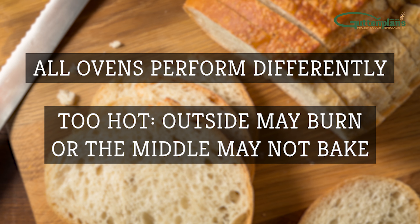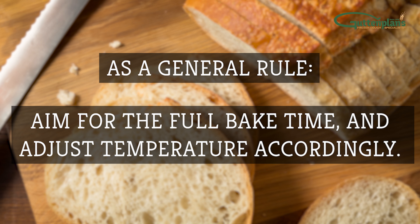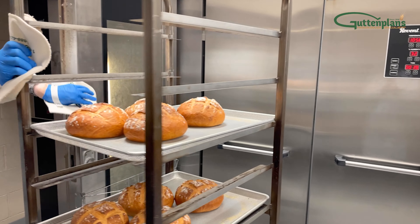If it's too hot, the outside of your dough may burn or the middle may not bake properly. As a general rule, aim for the full bake time and adjust temperature accordingly. Finally, when the rolls are done baking, carefully remove the rack from the oven.